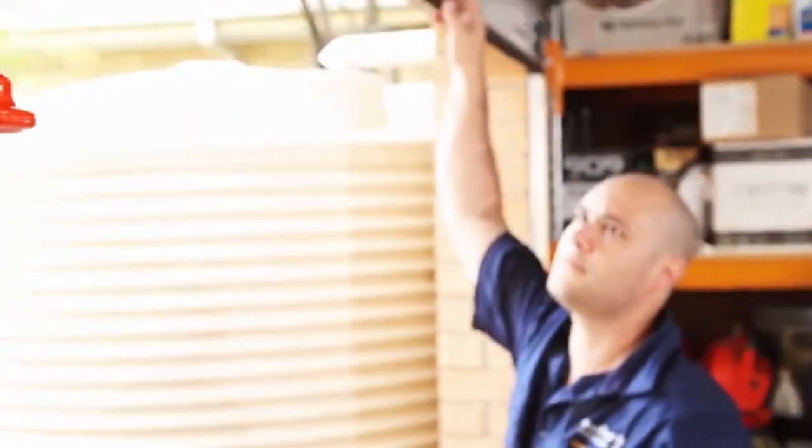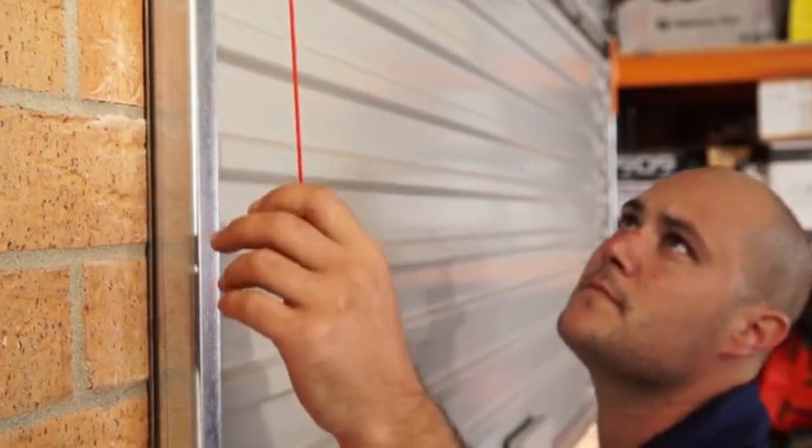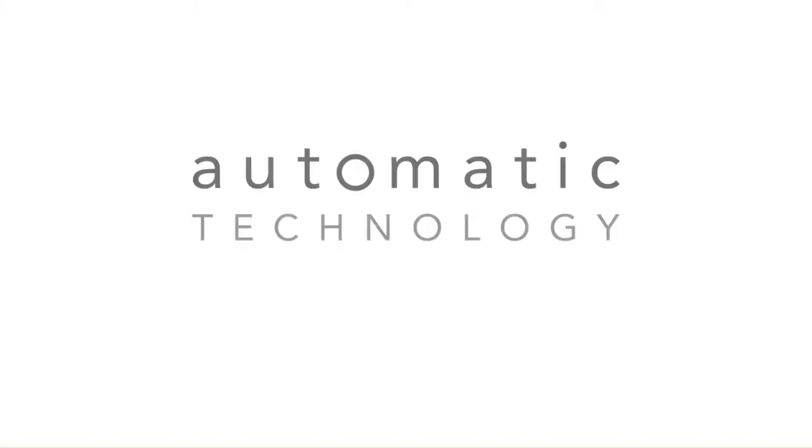Lower the door to the halfway position. Re-engage the opener by pulling the manual release cord down until you hear a click. It's now time to set the limits. For instruction on setting the limits, please go to the limit setting video.